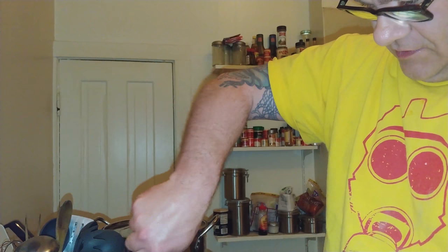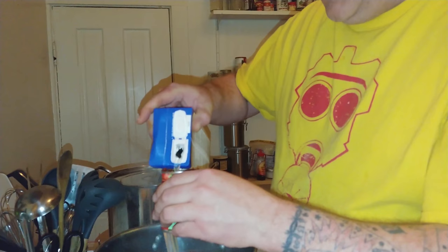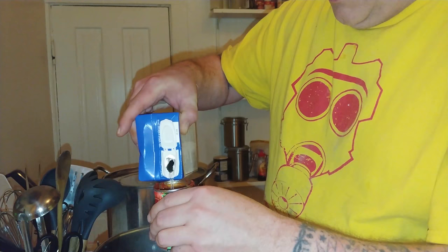Now we're going to add the seasoning. I think I also forgot about the chicken broth — we're going to add about two cups. I like to use these containers because they're exactly eight ounces, so it balances out nicely.